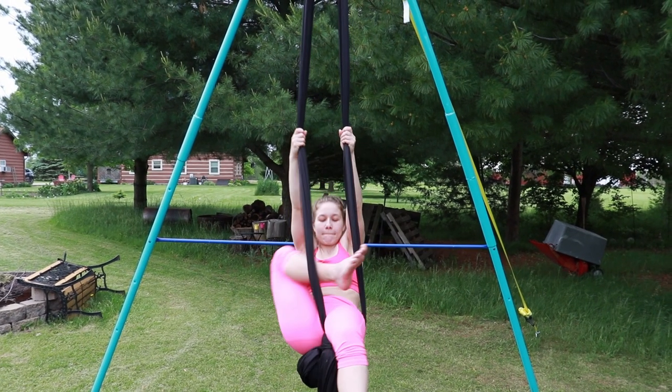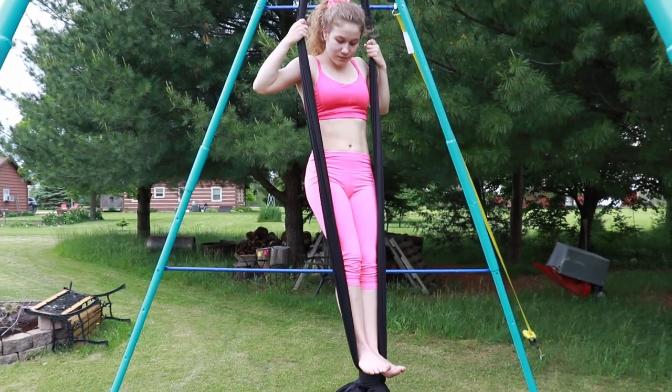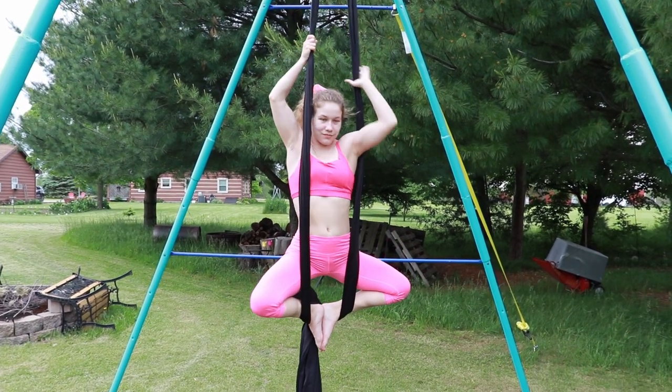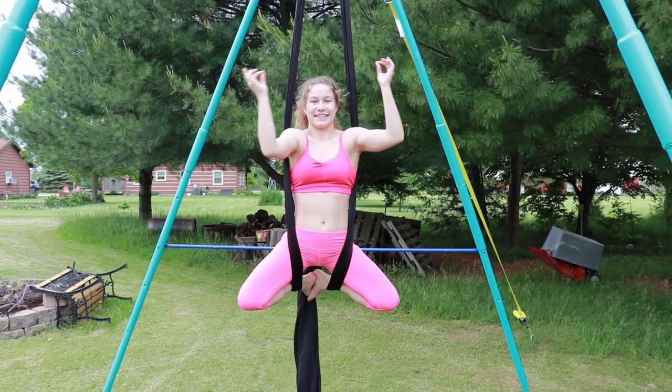From your sitting position, you can stand and do a Buddha pose. To do the Buddha pose, make sure your feet are in front of the knot, your knees are behind the silk, and your shoulders are in front of the silk. You can then balance and let go and hit a Buddha pose. To get out, pull back up and stand up.